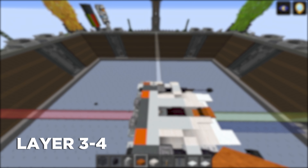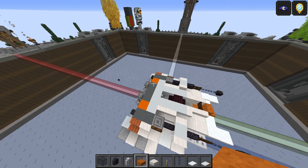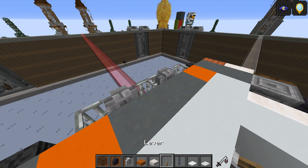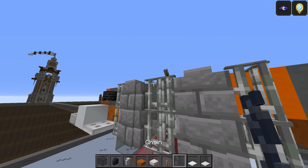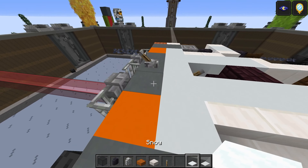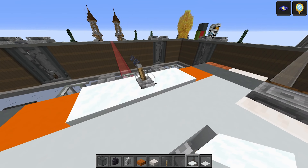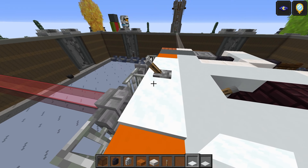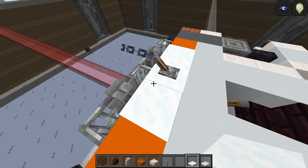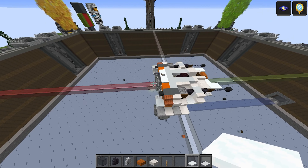This next layer is actually the final section — there are two layers in this one, but the top one is literally just a few snow layers. There's going to be a lever here — flip it — and then put either a chain or an end rod on the back; that's the rear cannon. If you take the snow layers and put one here and here, it should cover up the middle one. I'm not sure if it does the same on Bedrock, but if not you can just leave that one blank in the middle.